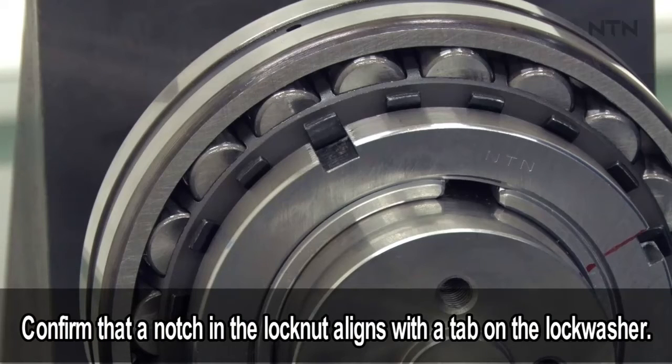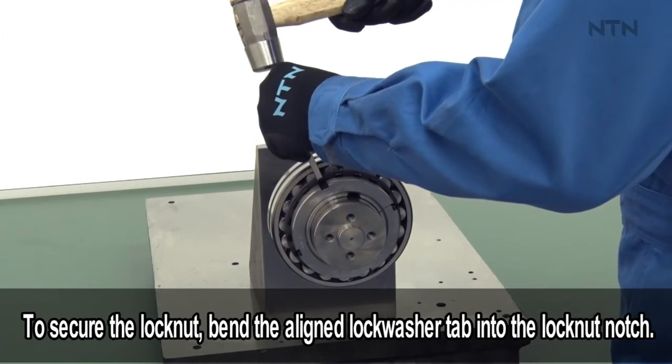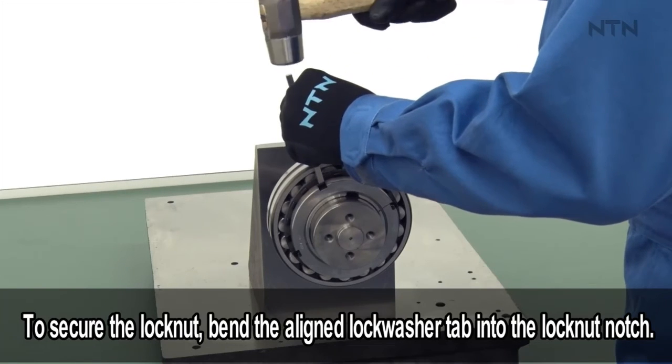Confirm that a notch in the lock nut aligns with the tab on the lock washer. If not, fasten the lock nut just enough for proper alignment. To secure the lock nut, bend the aligned lock washer tab into the lock nut notch with a hammer and punch or equivalent tools.